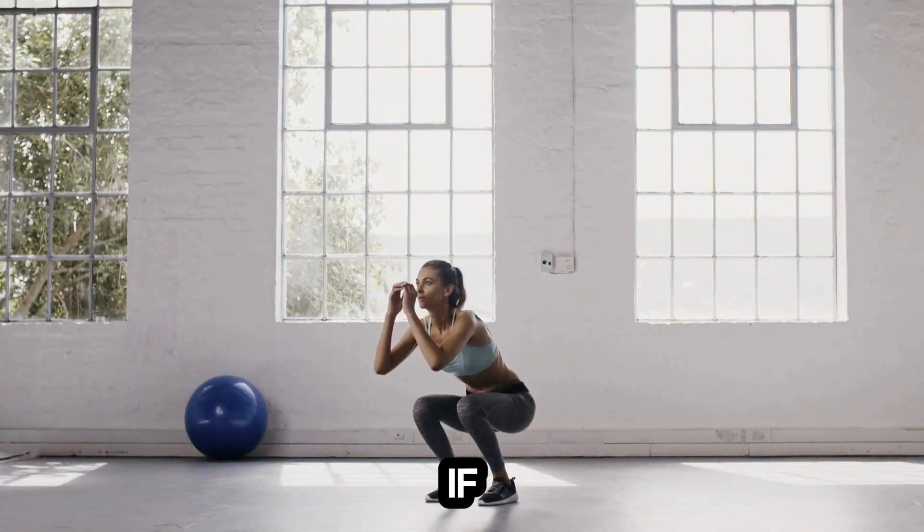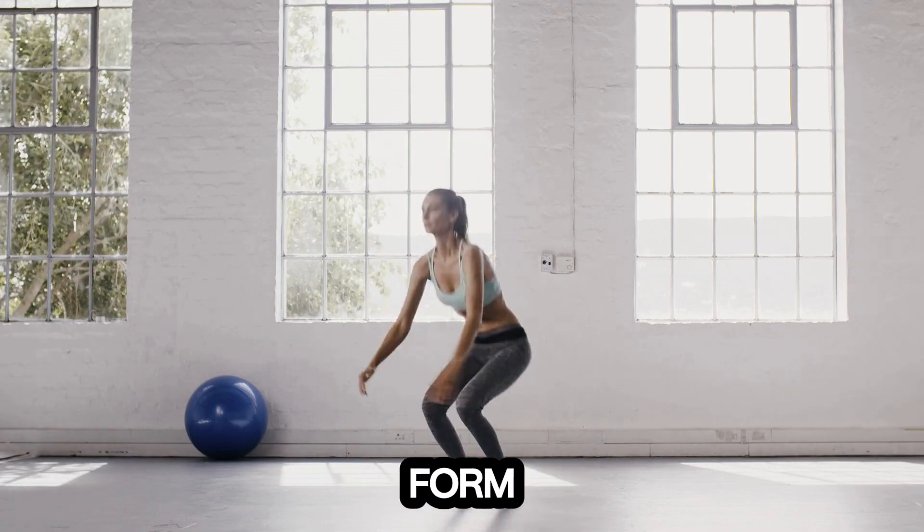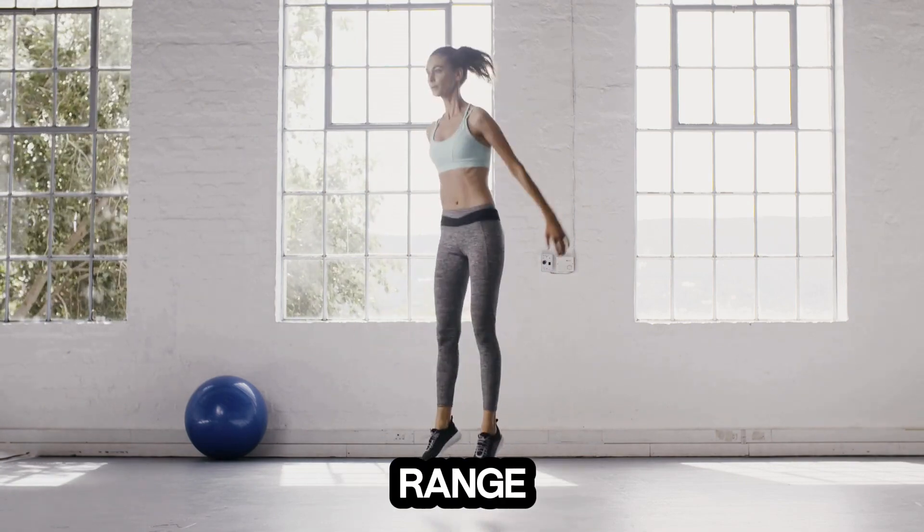Remember, if you're just starting out, don't worry about going too deep. Focus on maintaining good form and gradually increasing your range of motion.